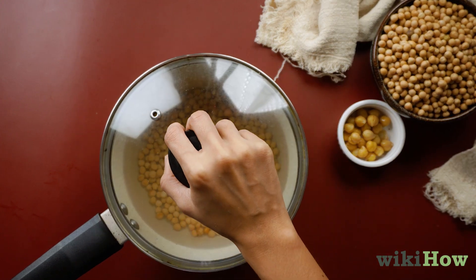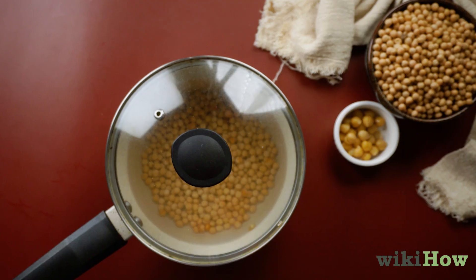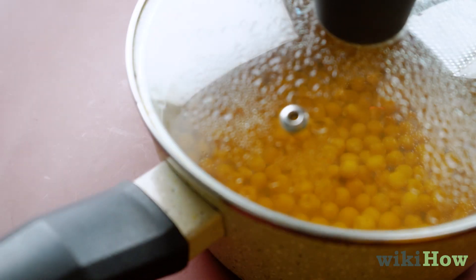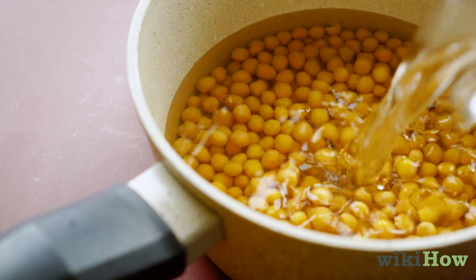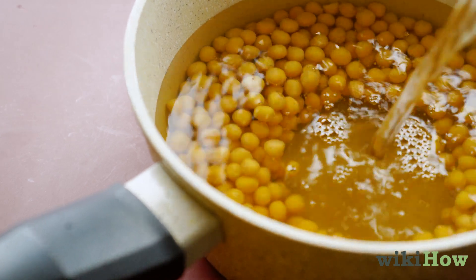Then cover the pot with a lid or clean dish towel and let the chickpeas soak overnight. Since the peas will absorb a lot of water, check on them after a few hours and add more water if the level starts to drop too low.